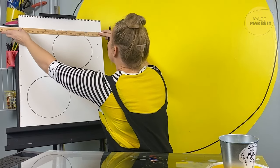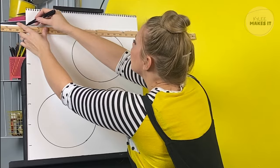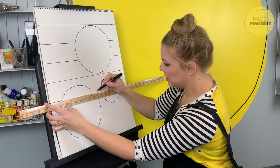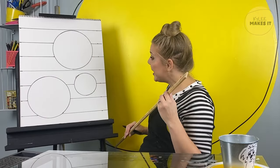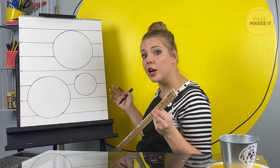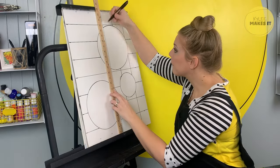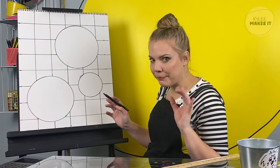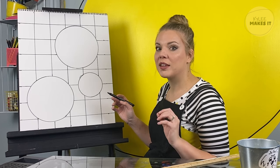I'm going to draw a line straight across, but I'm going to skip the circles — do not draw a line in your circle. Now I have my lines going horizontally. I'm going to make some lines going vertically as well, also three inches apart, so I make a grid of squares. Now is the magical part — we get to make some lines on our circles that are a little bit different than the lines on our grid.